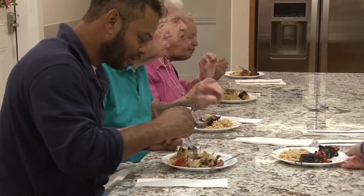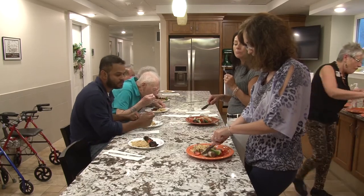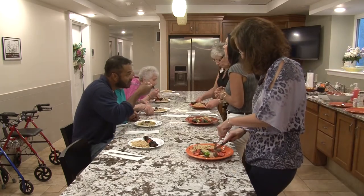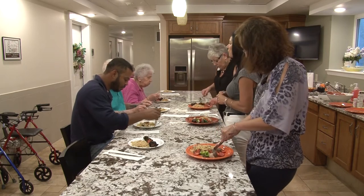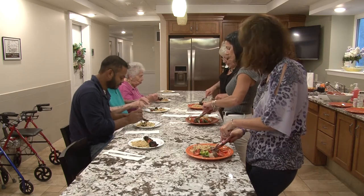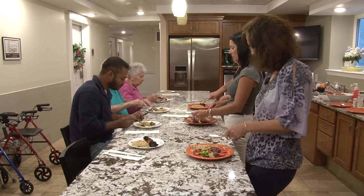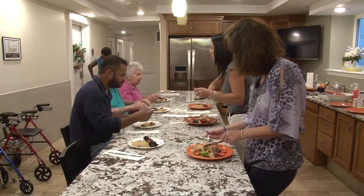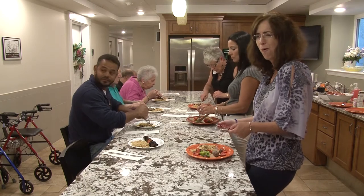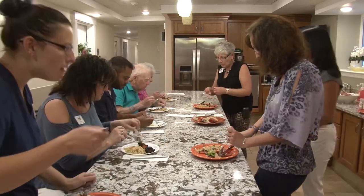How is it? Perfect. I like lamb better than steak. How often would you make this meal for your family? Not too often. It's really good. Why not? Because it's a lot of work. That's so good. A little more garlic, you think? Yeah. This is amazing. That's really good. What did you have, lamb or chicken? Chicken.